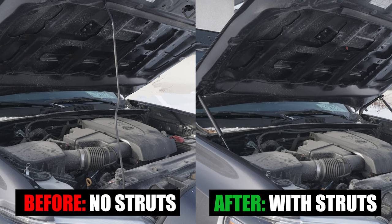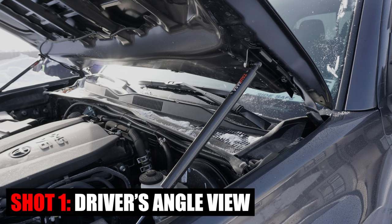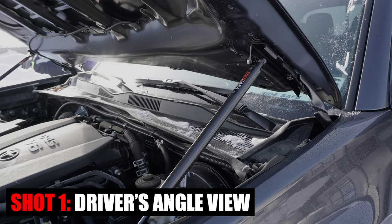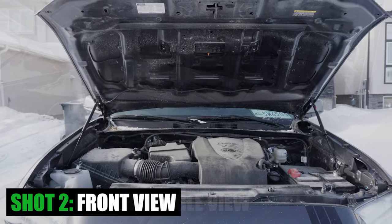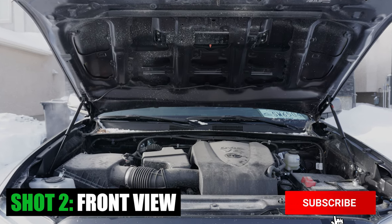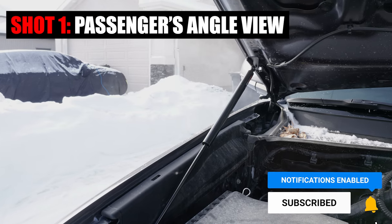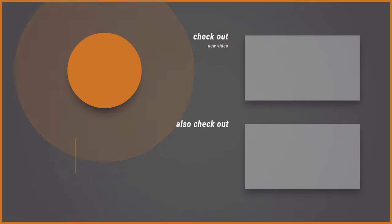And that's it for this week's episode of Mod Mondays. Let me know what you think of this Tsubasa hood strut installation from Amazon. If you found value in this video, please hit that like button, consider subscribing, and press that bell notification so you don't miss any of our future videos. See you in the next one.